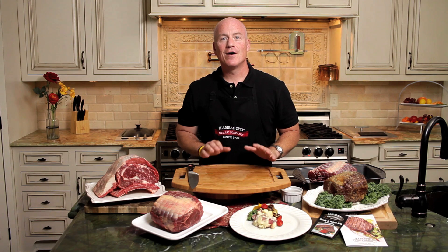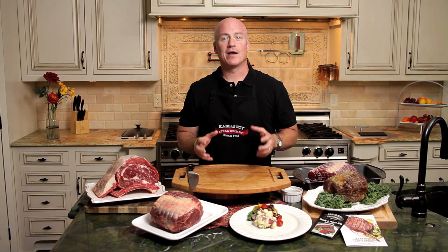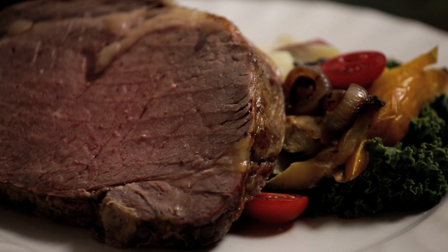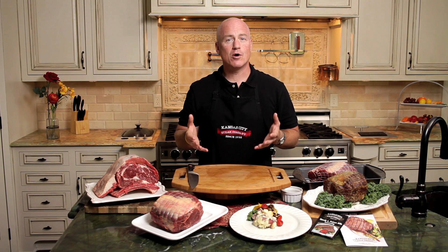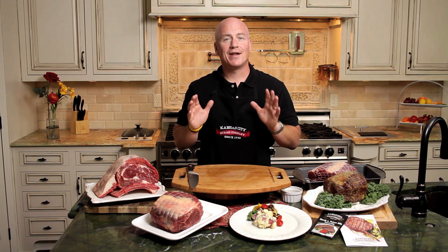Hi, my name is Greg Shockley, corporate chef with the Kansas City Steak Company. Today we're talking about the Kansas City Steak Company prime rib roast. Now prime rib has a hearty, deep, rich beef flavor like no other cut of beef. The problem is most people never think about cooking a prime rib at home because they think it's too difficult and that you have to be a professional chef to cook this. Well now you don't.